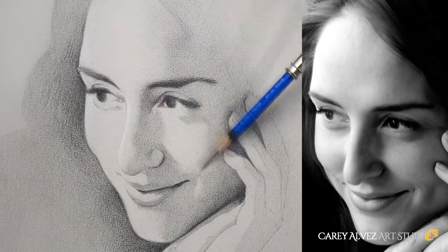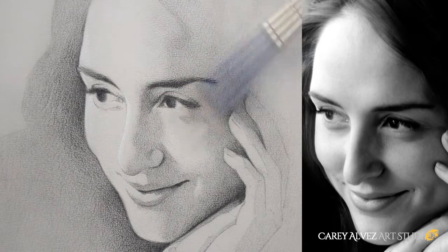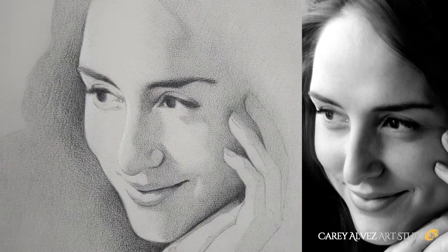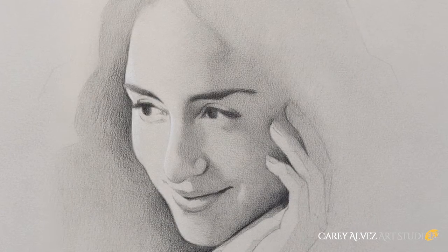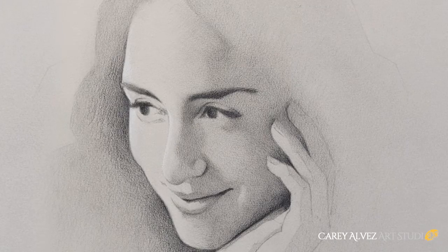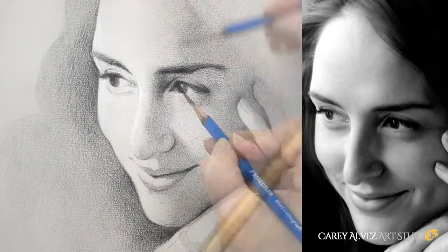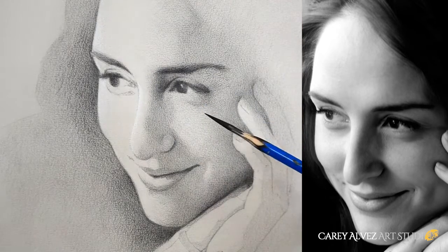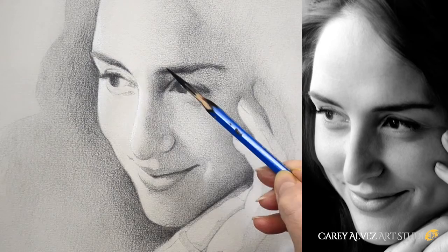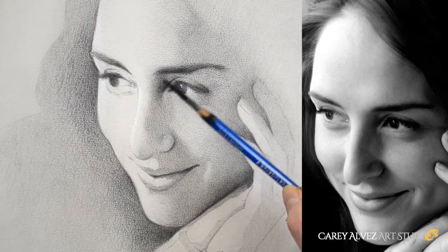Everything we've done up until this point are actually foundational layers that we work on before we get into the finished drawing, and all of these foundational stages are aspects of creating a highly finished drawing that most people are not even aware of. Now we're ready to start developing the finishing details — and this is where everybody wants to go right off the bat. But without all the foundational work the image has a tendency to look patchy, flat, and photographic.